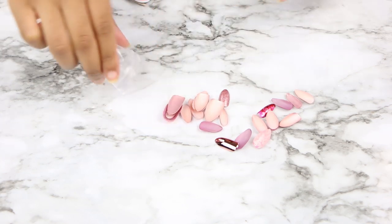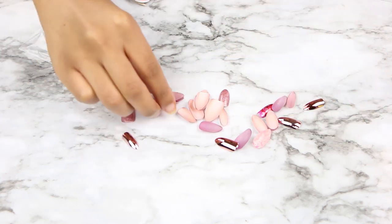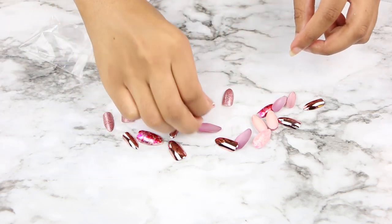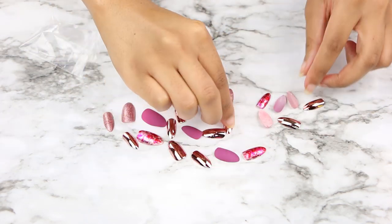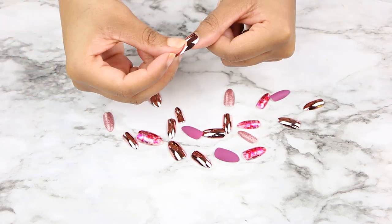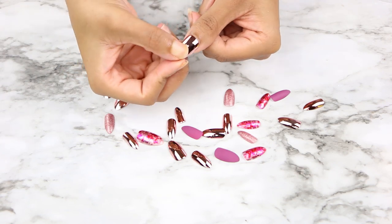Pouring out all the contents — you get nail glue, a cuticle pusher backer, and a nail file. Now I'm flipping all the nails over and measuring each nail against my nail to see which ones fit, then lining them up and setting them aside so I know which order I'm putting them on.